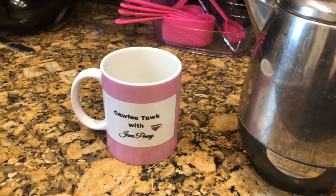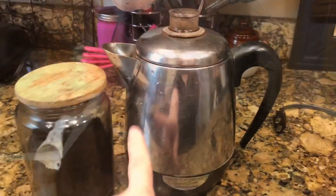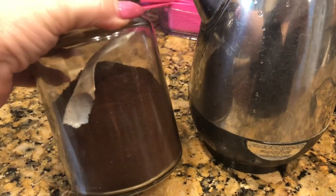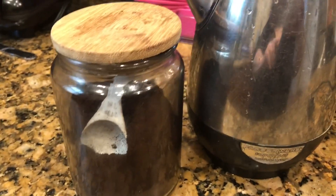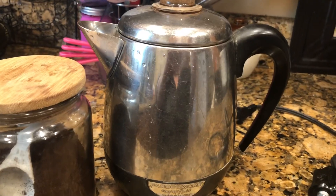The most perfect cup of coffee ever — let's do this, and the house smells so good! Want to know how to make the perfect cup of coffee using an electric percolator? Just keep watching. This is the Faberware, a classic electric percolating coffee pot that I love so much. I'm using Cafe Bustelo because that is my favorite coffee.